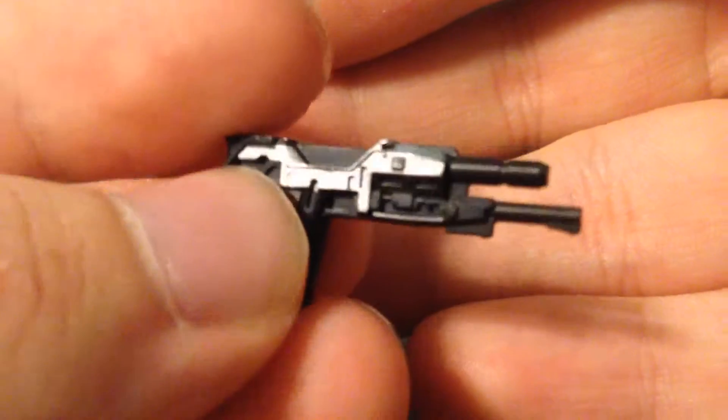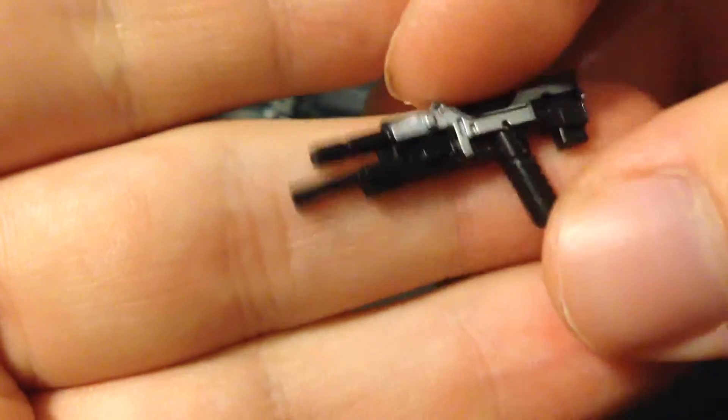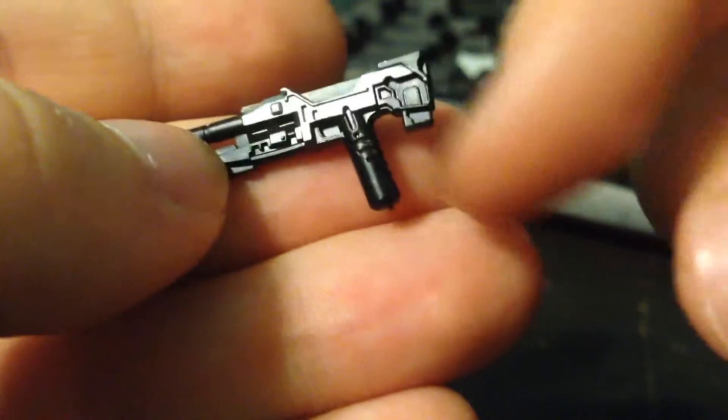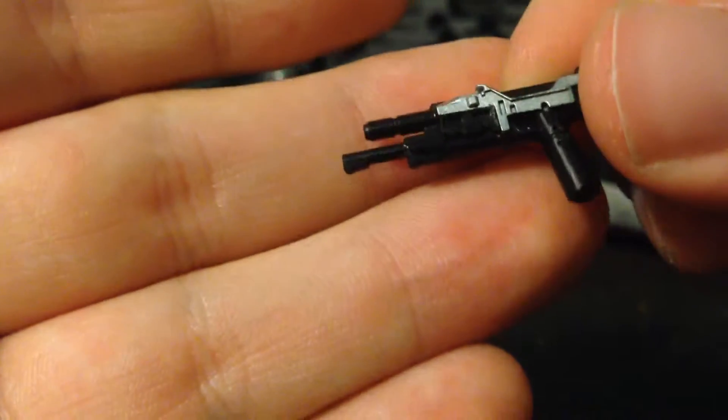Very, very nice looking. It's got a very nice silver — not really Bandai silver, I guess. But it's also got a slanted hilt, and then it's got its ammo clip back here, as well as what I assume is dual barrels.